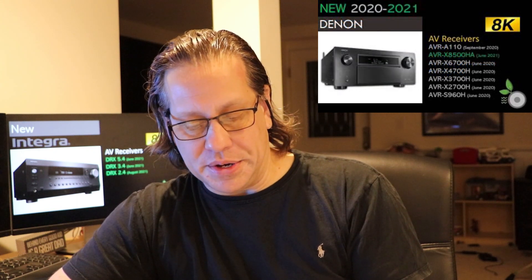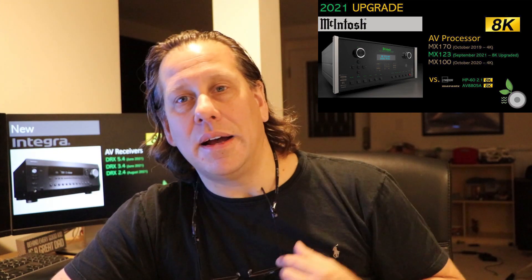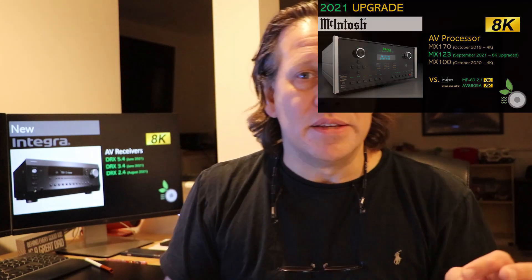In the end of September, we did the Denon models that are 8K. Marantz was followed in October — we did the comparison with Denon. We had then covered Lyngdorf, and that was at the end of November. The last video, the seventh in the series, was McIntosh, and then we did a compare against the Marantz and Lyngdorf models that are kind of equivalent based on those McIntosh models.